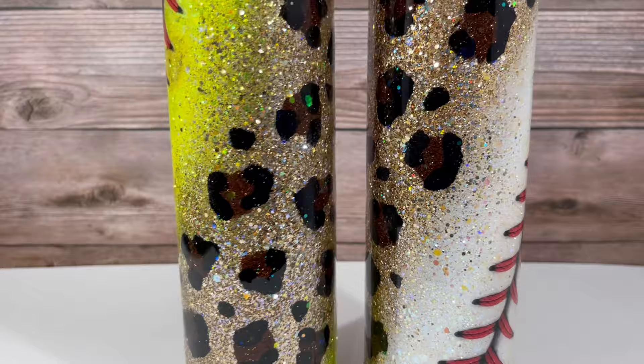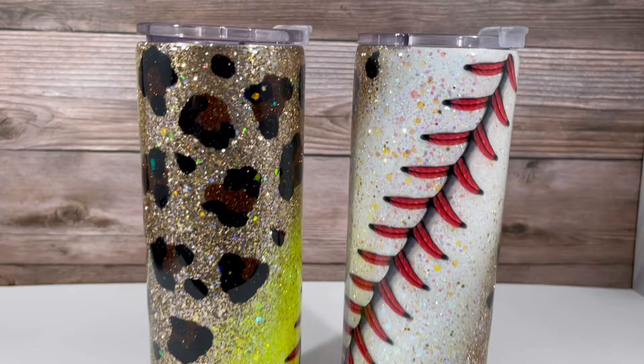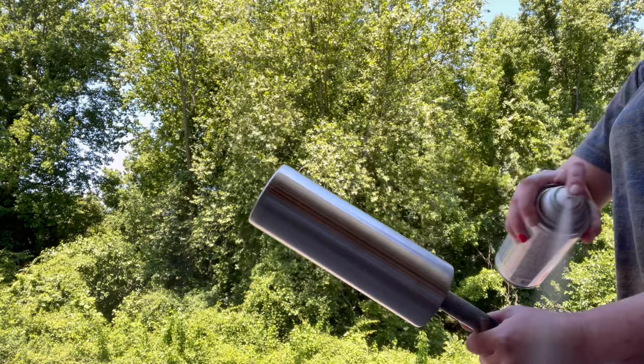Hi guys, welcome back to my channel! Today I'm going to be showing you how I made these super cute baseball leopard split tumblers. This is not my original idea — I honestly don't know who started it, but I am in love. I saw it in a tumbler group and had to do it, so let's go ahead and get started.